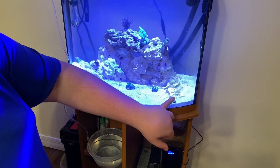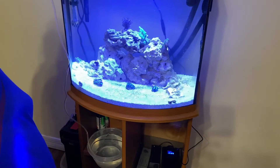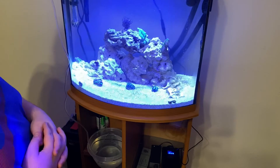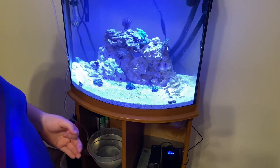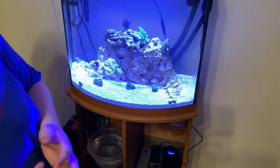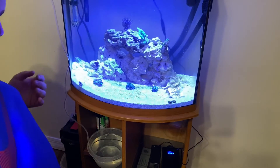Over here we have an utter chaos zoanthid - he's doing really good, looking real good. We're really excited. We put him on a rock by itself so he can completely spread out. Then back here we have some fuzzy green star polyp, which is basically just regular green star polyp but with fuzzies all over it. We like that, so that's why we put it on its own rock - it'll fully encrust the rock.